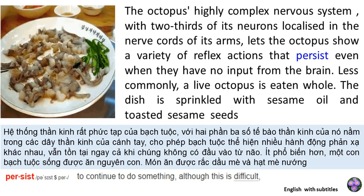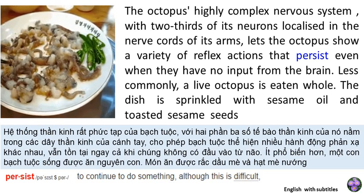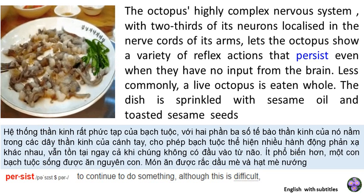Less commonly, a live octopus is eaten whole. The dish is sprinkled with sesame oil and toasted sesame seeds.